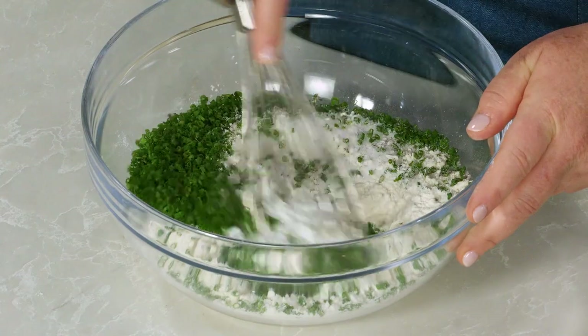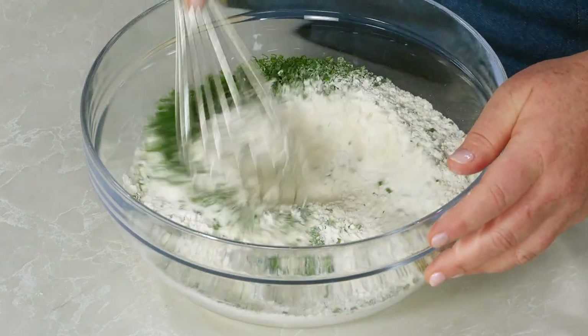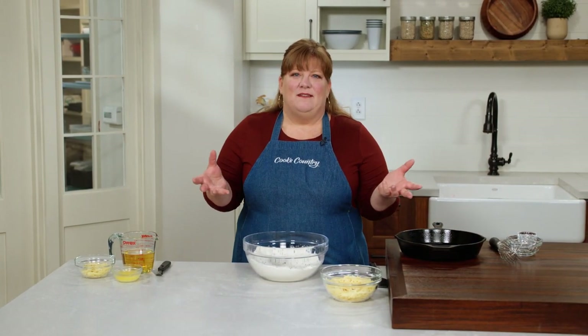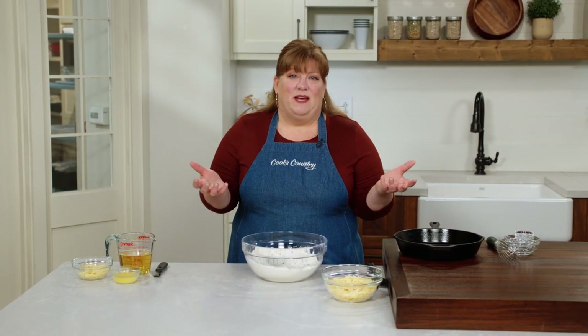The chives really make the bread look pretty too. I'll whisk this together to get everything distributed. The problem with a lot of cheese breads is that the cheese tends to melt into the batter and not really add much flavor.